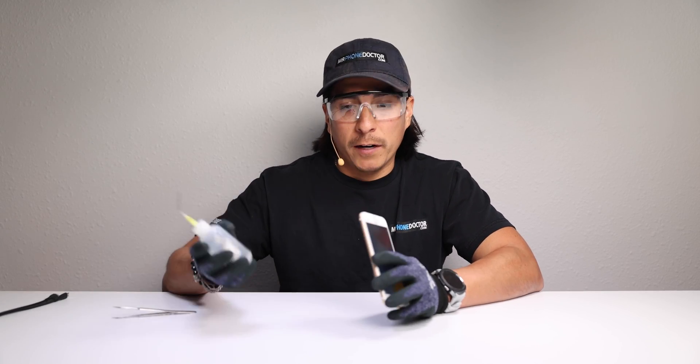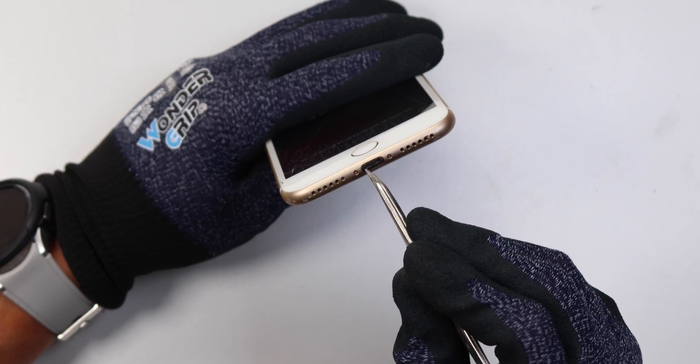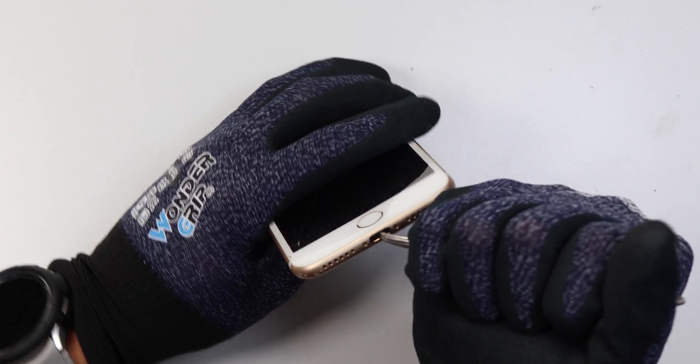Next I'm going to go ahead and put some ISO 99, which is what I recommend, in here. And I'm going to go back and forth and give it a nice little clean. You can hear me scraping in on this bad boy. This sucker is going to be clean by the time I'm done with it. Let's go a little bit more forceful.